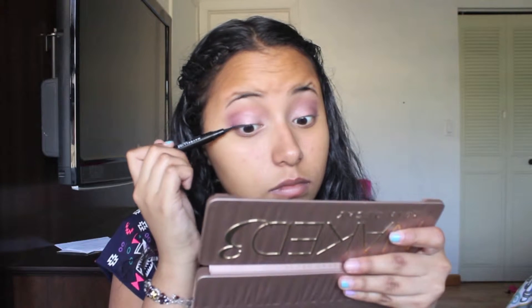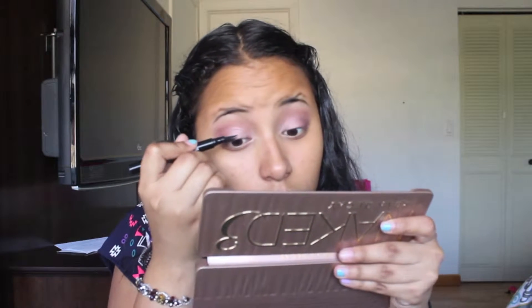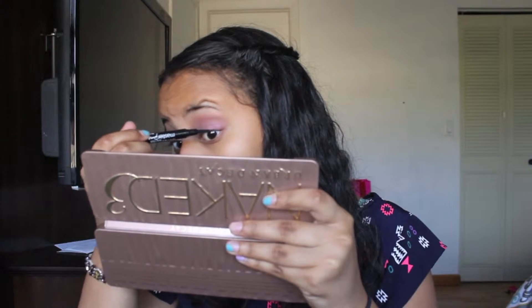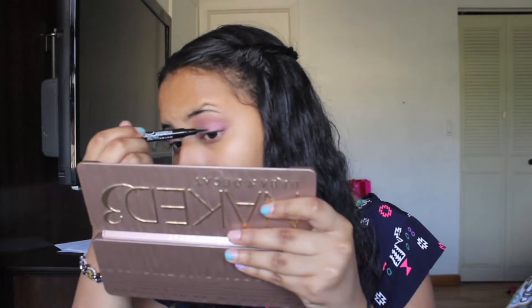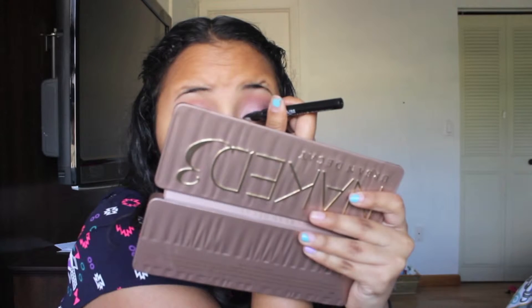I'm going to add a top eyeliner with my Maybelline Master Precise liquid liner and do a very thin line with tiny wings that looks subtle but also pretty sophisticated. Just add a wing — do whatever you want with your liquid eyeliner, this is just what I like to do. Then I'm going to use three different mascaras because I don't like lashes that fall flat.